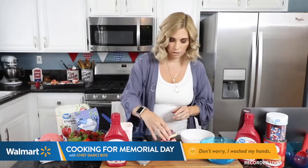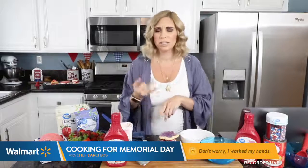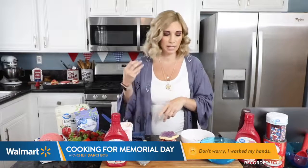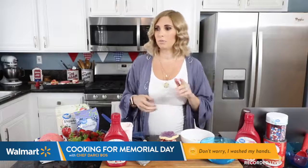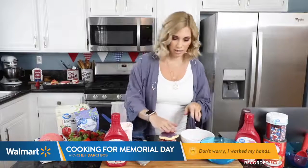Now we're going to take our top cookie — and get creative with this. You can use chocolate chip cookies, oatmeal cookies, strawberry ice cream, cookies and cream ice cream. Feel free to have fun with your pairings.